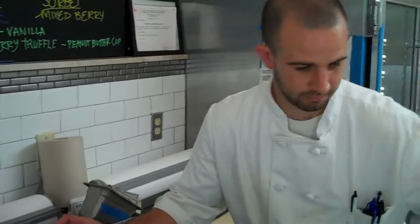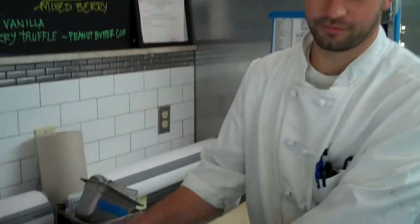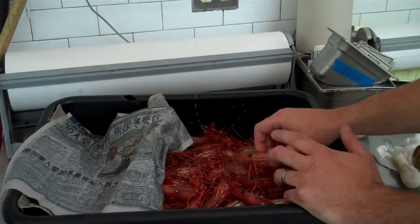They're trap-caught, which is basically sticking little pots in the ocean. Put bait — some guys use cat food, some guys use heads of fish, collars and whatnot. And they're a sustainable source of shrimp, really fresh as you can tell — they're still alive. And they're here at Black Salt.